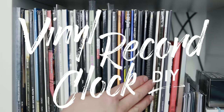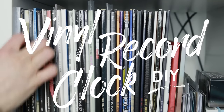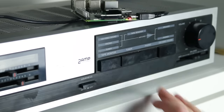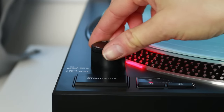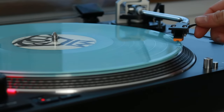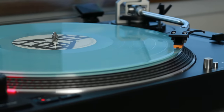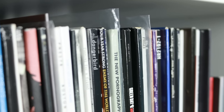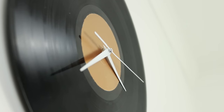I'm a big fan of vinyl records and I love the ritual of playing them. They sound beautiful and I love the way they look. In this video I'm going to show you how to give an old, scratched up record a second life as a minimalist clock.